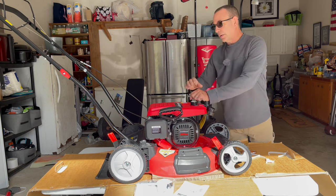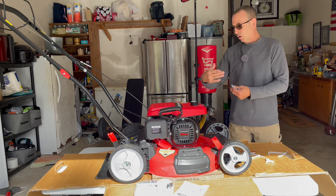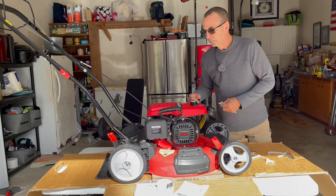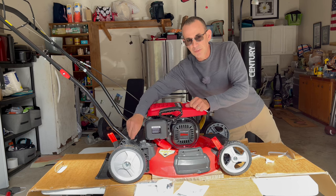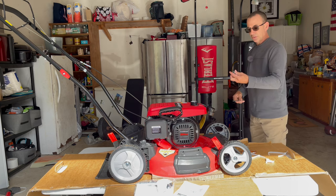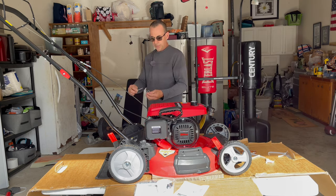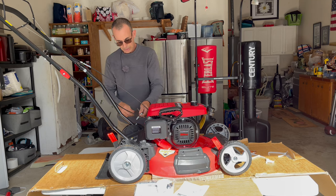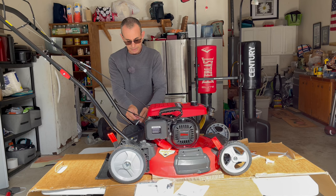So you just stand it up like that, right — that's all you do. Then you drop these bolts right here and they're threaded in. Once you do this, this mower is assembled — it's a wrap. You don't have to do anything else. You got the tool they gave you, stick it in here like this, and use it to tighten it down.